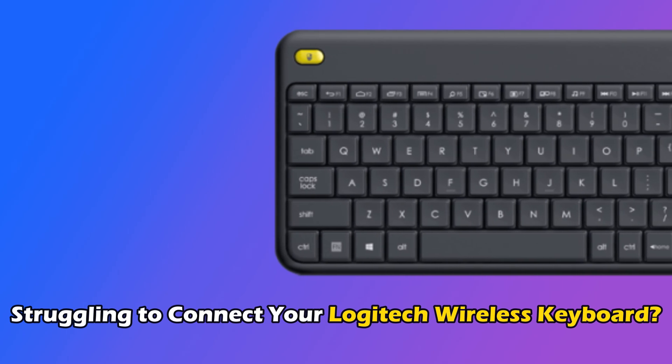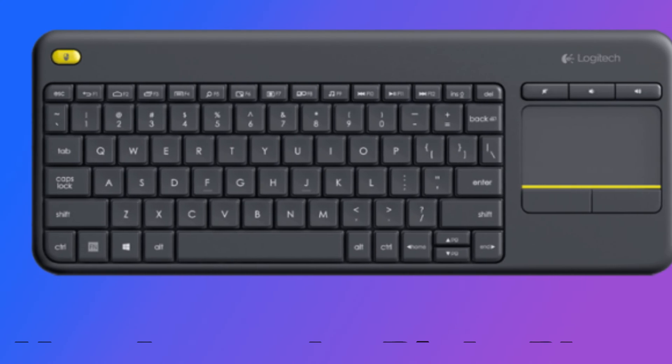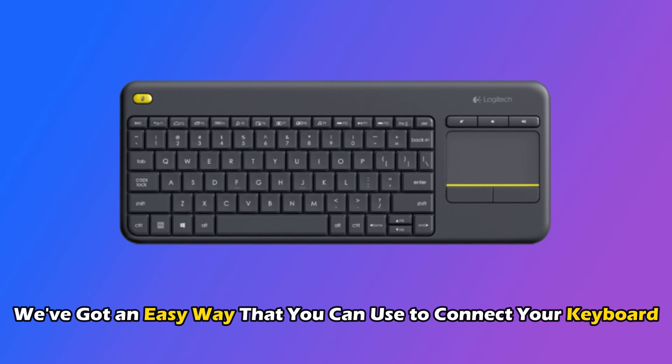Are you struggling to connect your Logitech wireless keyboard, or don't know how to do it? Well, then you are at the right place. We have got an easy way that you can use to connect your keyboard.